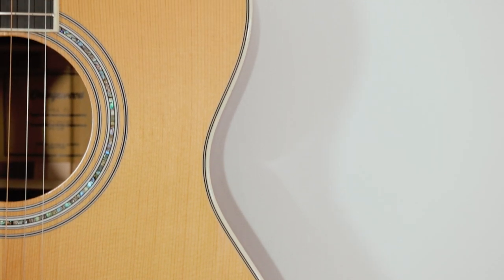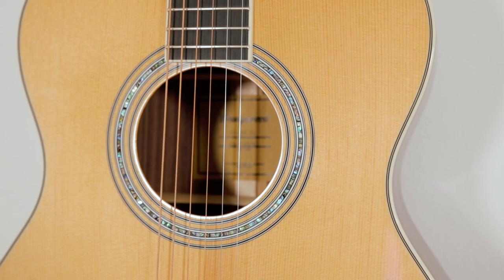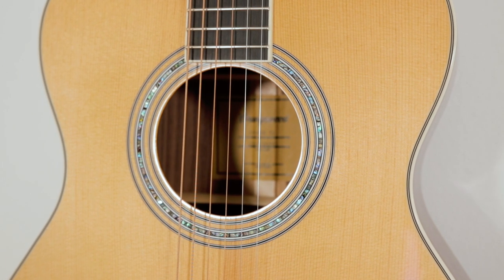We've already talked about the torrified solid Sitka spruce top with the solid Paw Ferro back and sides, but the body of the guitar also features this Mother of Pearl rosette with a Mother of Pearl stripe inlay on the back of the guitar as well. These little details definitely help to elevate the overall look of the guitar. I really dig that.